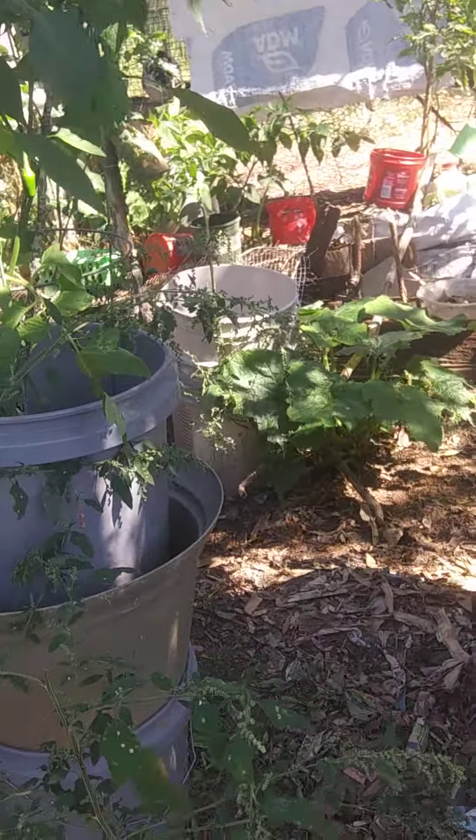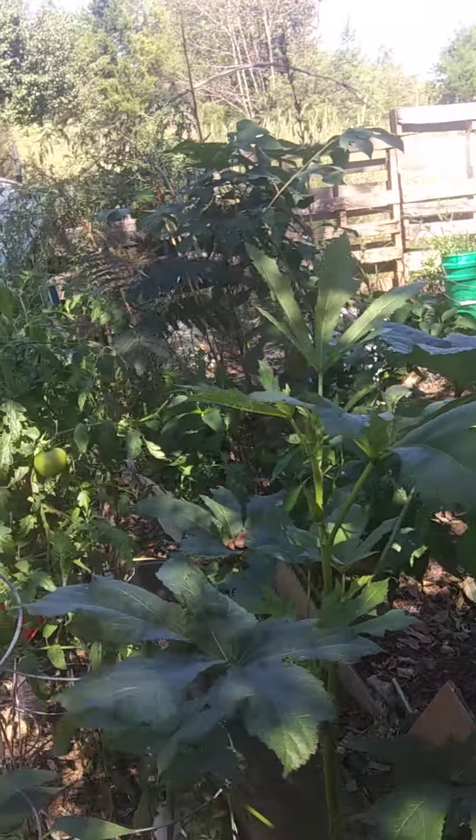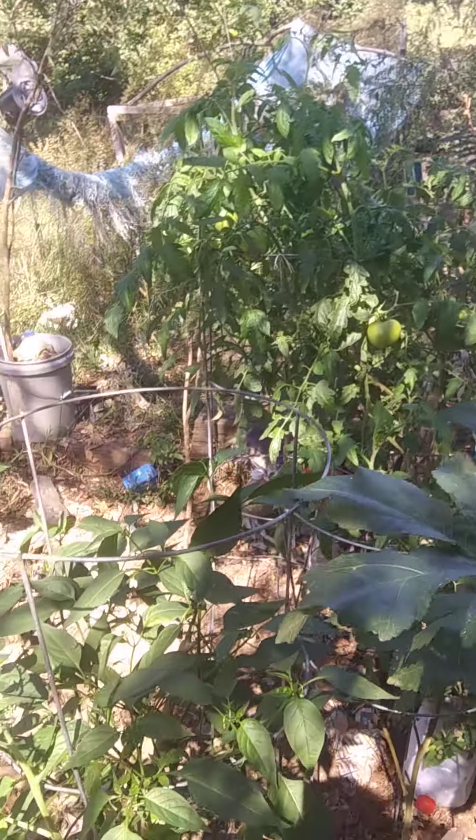I still got a squash plant that's never made a squash. I've got a little bit still growing until it frosts. Thank you for stopping by. Bye-bye.